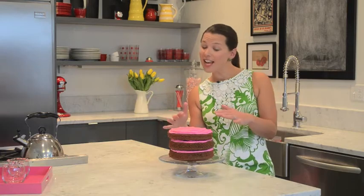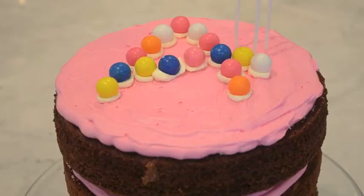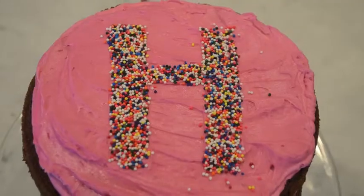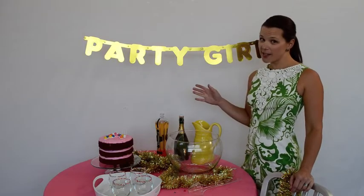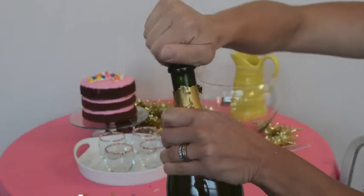Look how cool three layers looks! The top of the cake is where you can get creative and the options are endless. No birthday party is complete without a good cocktail, and no cocktail is easier than a champagne punch.